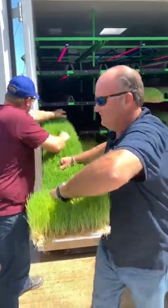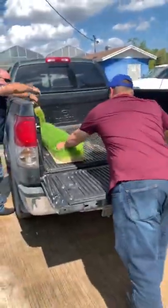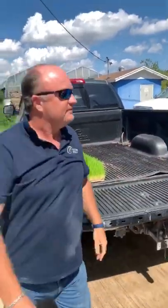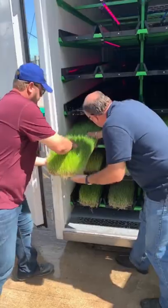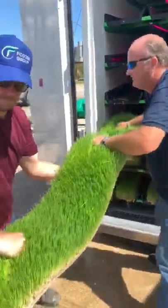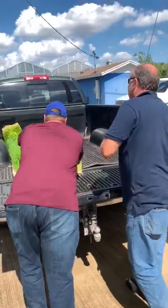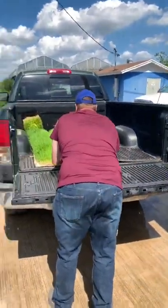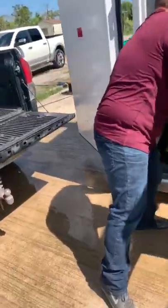This is a video to show you how easy it is to harvest one of our fodder systems. On this occasion, this particular fodder is going off to a cattle farm just up the road, so the guys are going to throw it directly into the back of this truck. You can see how beautiful that fodder is too — look how green and lush it is, and heavy.